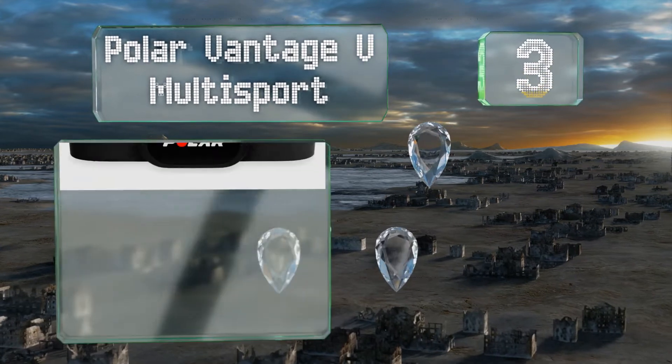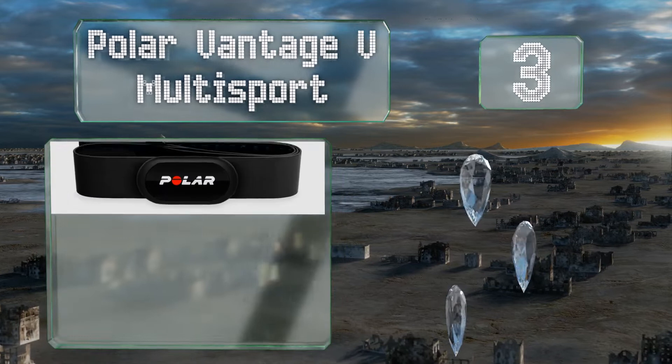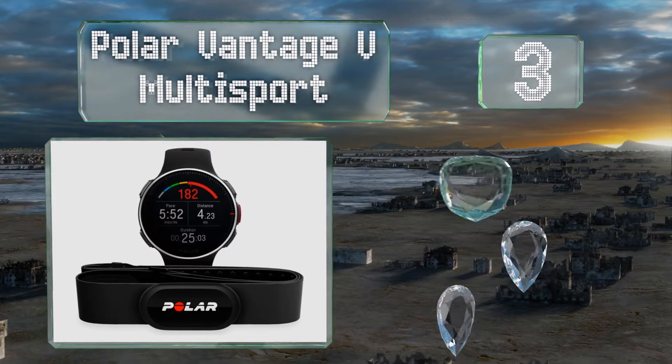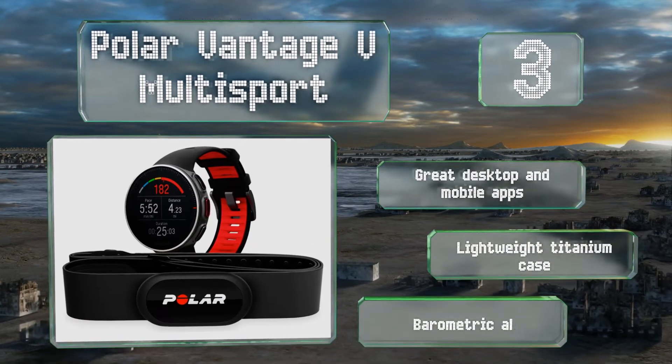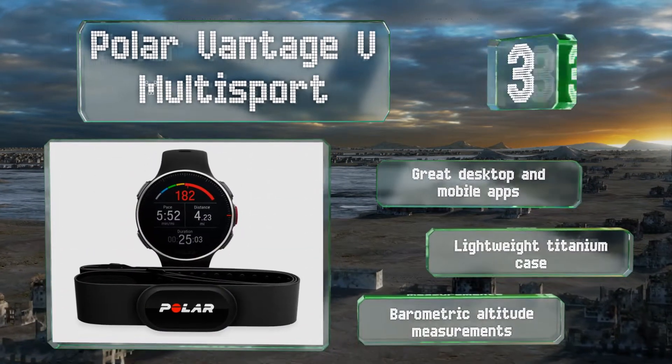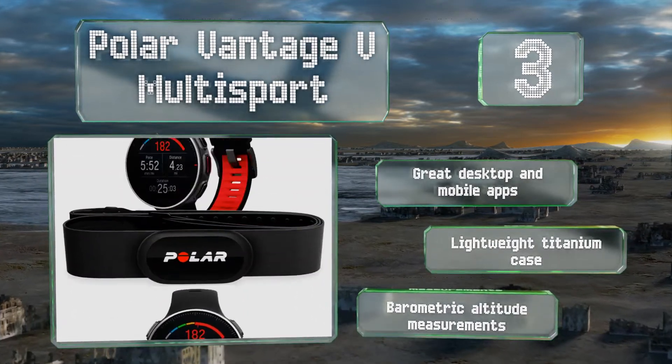Nearing the top of our list at number three, the Polar Vantage V multi-sport is an ideal companion for athletes in training. It comes with a chest strap that can take an even more accurate reading than the capillary LED system on the back of the watch, and its software has more than 130 sport modes built in. There are great desktop and mobile apps for it, and it boasts a lightweight titanium case and barometric altitude measurements.